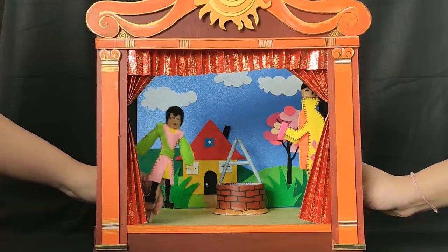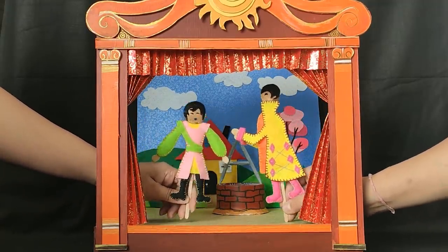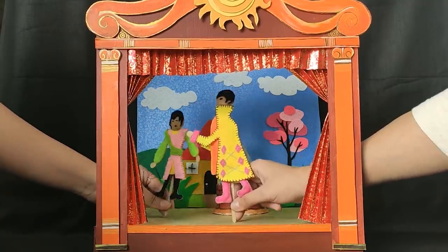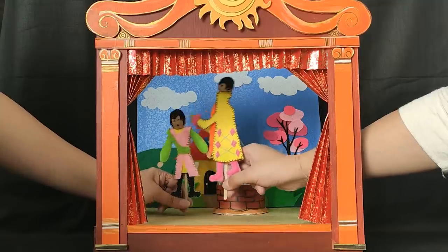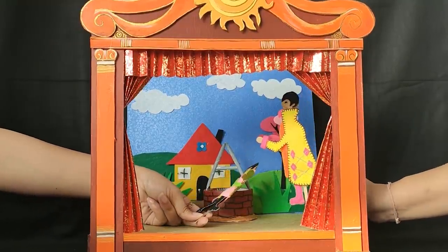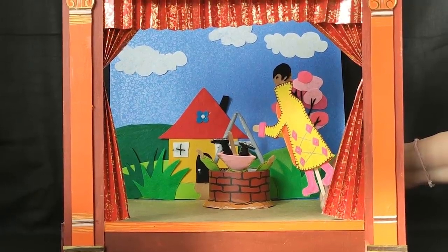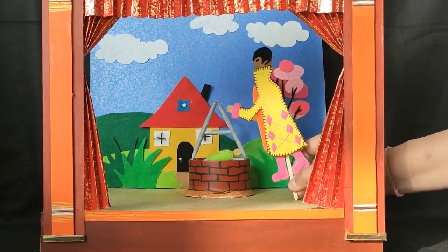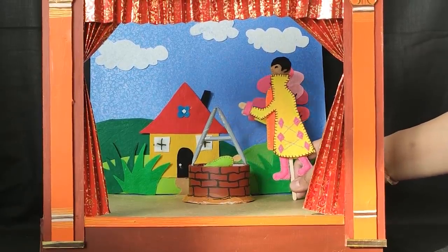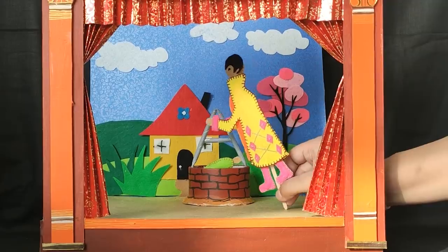This is a story of two friends, Nick and Tom, who were playing in a garden. There was a well in the garden that they did not know about. While playing, Nick slips and falls into the well. Tom is scared but tries to save his friend. His hand cannot reach his friend. He shouts for help: "Help us! Help my friend!"